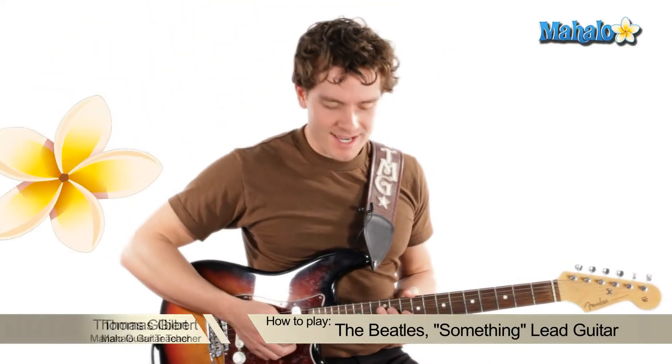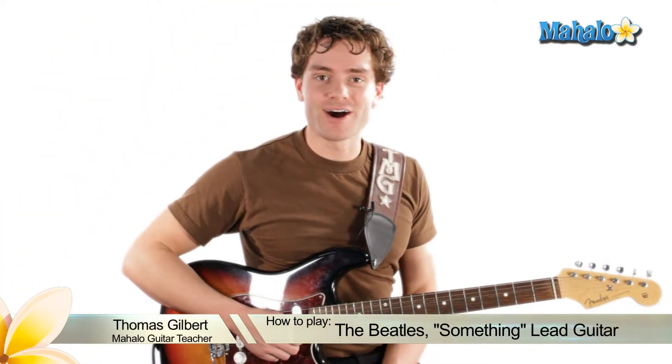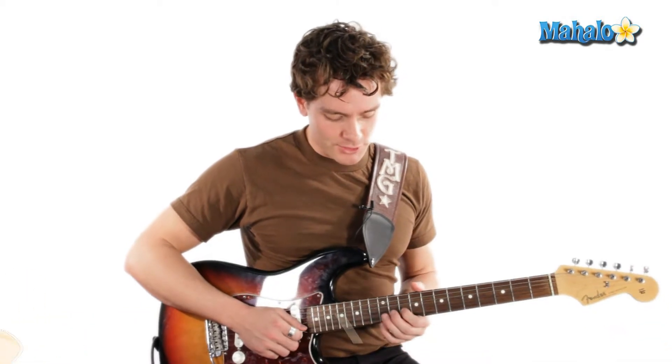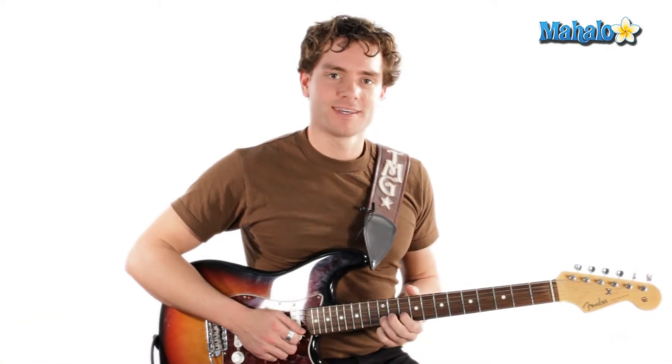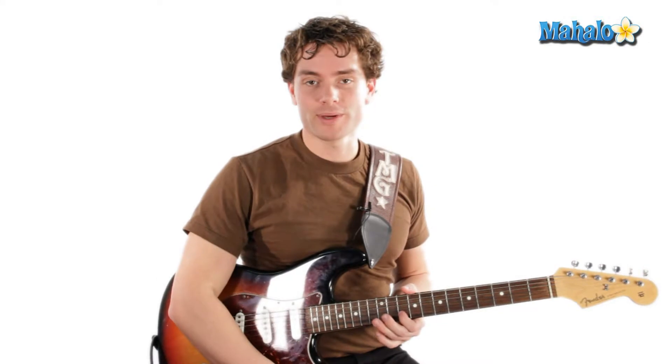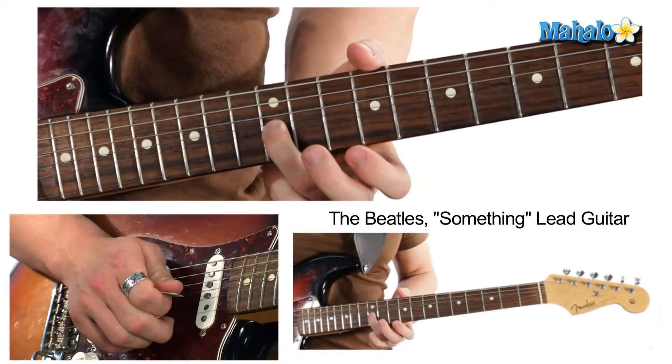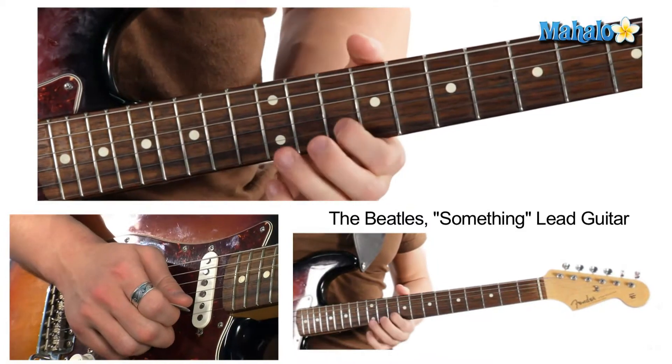Hey guys, check it out — we're doing 'Something' by The Beatles, number two off Abbey Road. George Harrison and his licks: he loves to do lots of pre-bends, which is super sexy especially on this song. And here's the main lick.